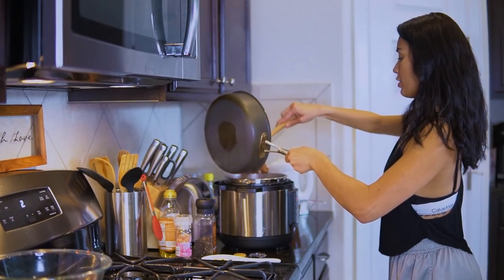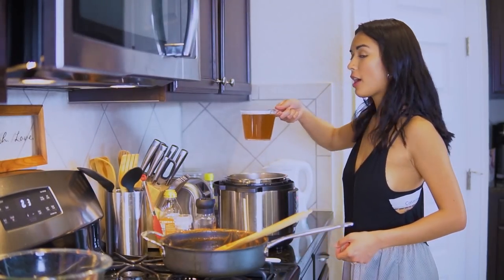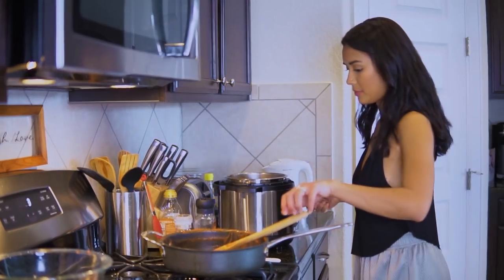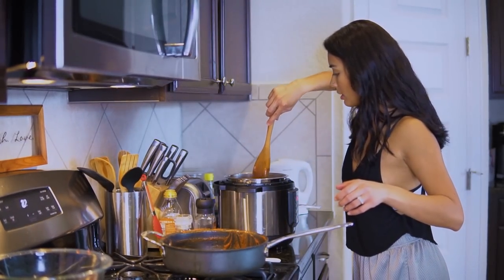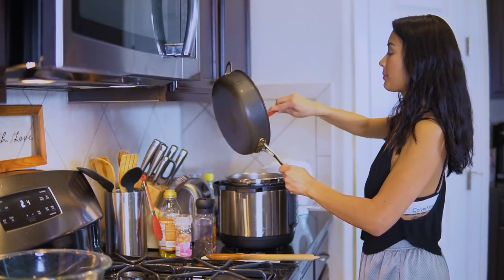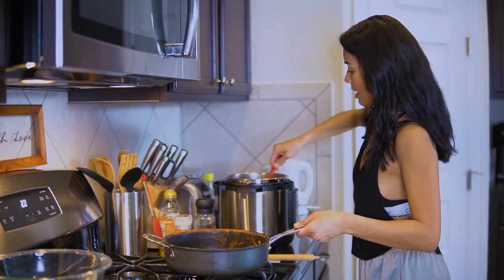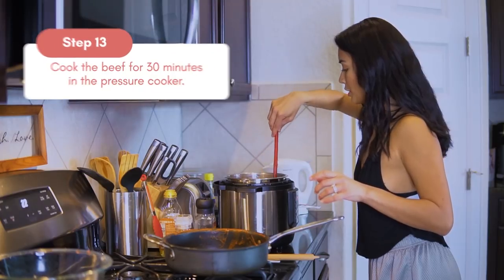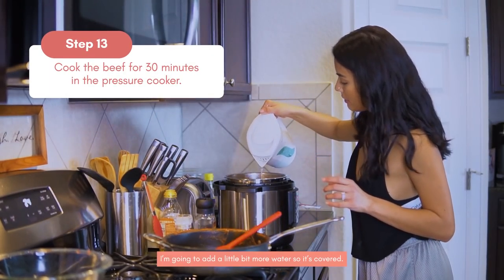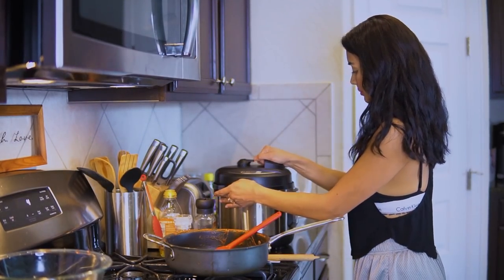Oh yeah, creamy, creamy, creamy — all the goodness. Now we add the broth. Give it a quick stir — we'll use this to scrape all the flavor. So now we're going to pressure cook it for 30 minutes. I'm going to add a little bit more water so it's covered. 30 minutes!